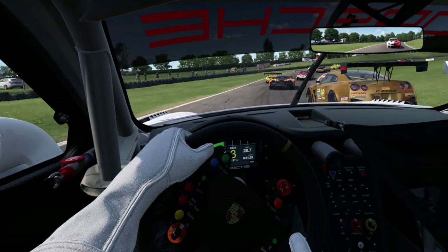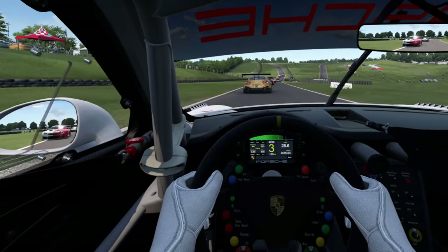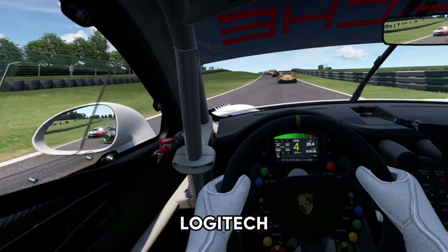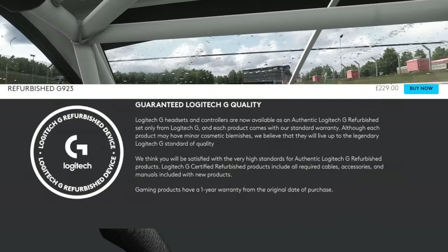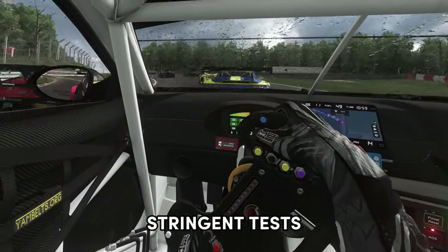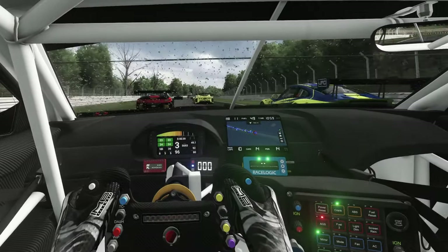Now if you're unsure of buying within the used market but you still want to get yourself a good deal, you could even look at the refurbished market. Deals are scarce, but Logitech, as an example, refurbishes their own products and sells them on their own website. These products might have slight blemishes on them but they come with the full Logitech warranty and have been fully tested by Logitech to ensure they pass their stringent tests.